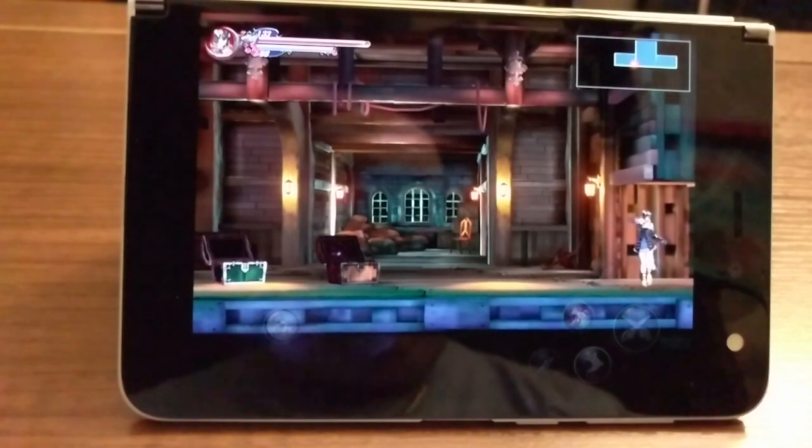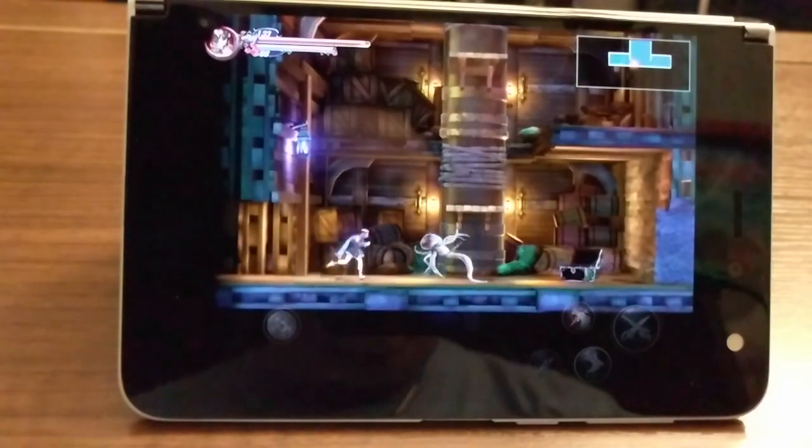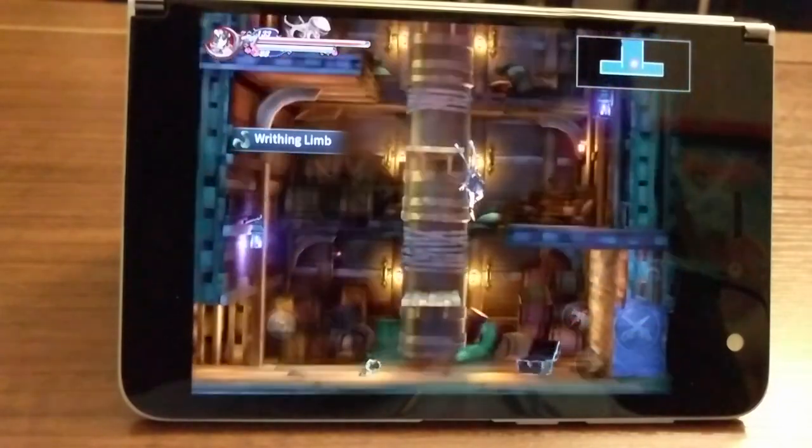So we're going to take a look at a lot of the things this device can do. This is just the very tip of the iceberg. Let's get started.